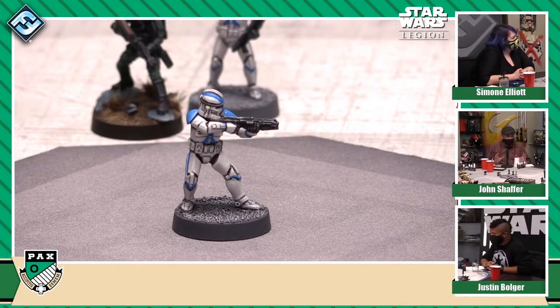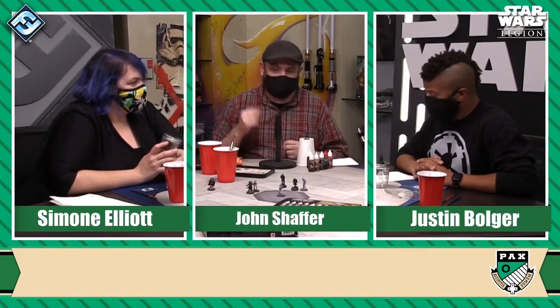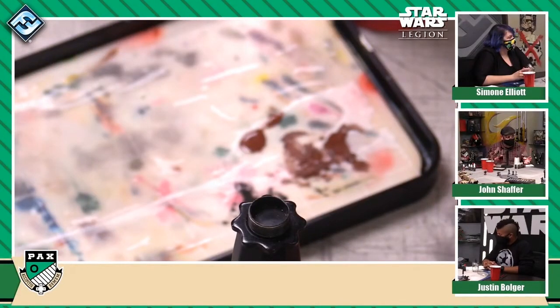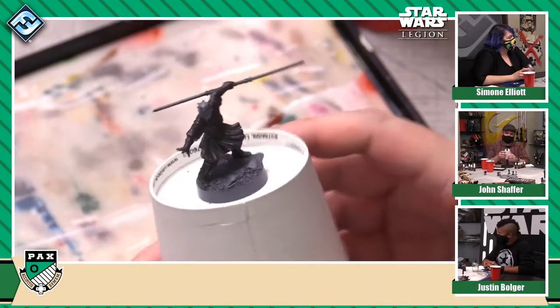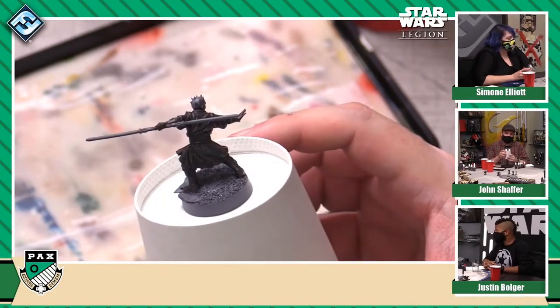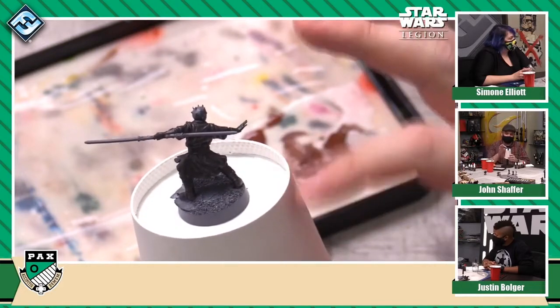So we're all painting largely black here. The first step is we've chosen a color that is a very, very dark gray. The reason we chose that as opposed to black is that we want to use a shade to add definition to the shadows, and we want to start with something a little lighter than black so we can see contrast between the raised and deeper areas. The color is called Sith Robes — a very dark gray. For the sake of expediency, we base coated all these miniatures with that color first.